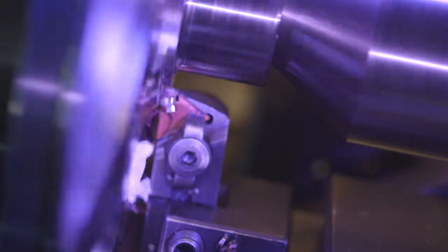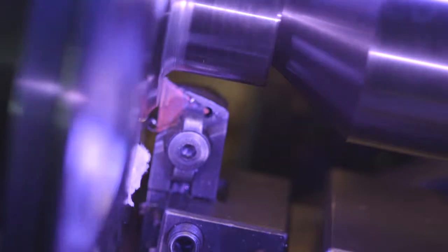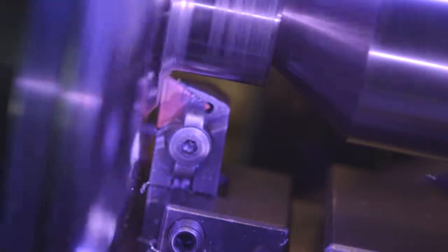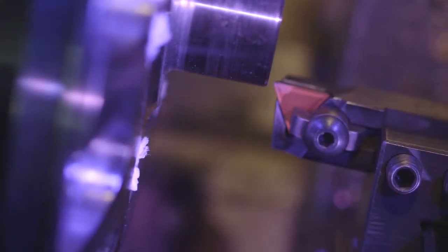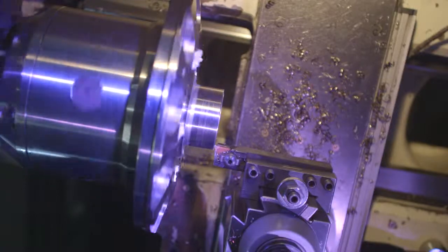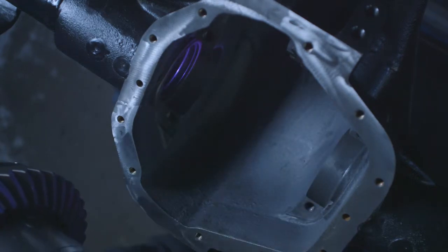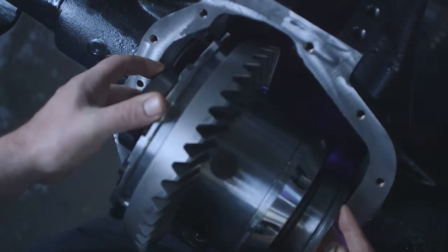If you are installing the zip locker into a Rock Jock 60 housing, some machining is required. With the holes in the carrier plug, machine a hundred and twenty thousandths off the bearing seat on the ring gear side. Next, machine a hundred and twenty thousandths off the end of the carrier bearing journal on the same side. Using a hundred and twenty thousandth spacer on the ring gear side, install the zip locker into the housing. Continue the installation as you would into a standard housing.